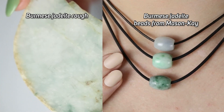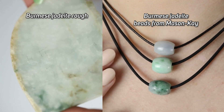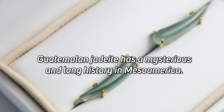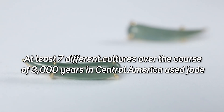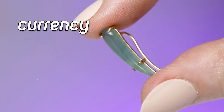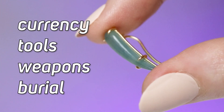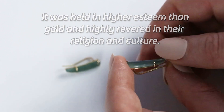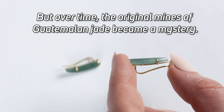If you watch my channel a lot, you've probably seen our videos on the history of Guatemalan jadeite. Burmese jadeite has been revered in China since the 1700s, following their culture's 8,000-year affinity for nephrite jade. Guatemalan jadeite, however, has a mysterious and long history in Mesoamerica. It's known that at least seven different cultures over the course of 3,000 years in Central America used jade for currency, tools, weapons, burial practices, and more. It was held in higher esteem than gold and highly revered in their religion and culture, but over time the original mines of Guatemalan jade became a mystery.